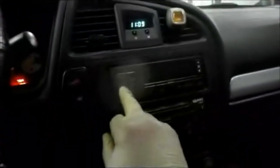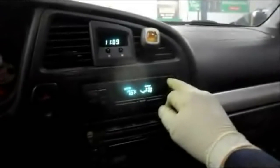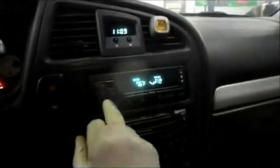Here's the problem — even though we have the climate control turned off, we can't control the fan speeds. It just blows out strictly at high speed. Even when you turn it off, you can't shut the heat off. It stays on all the time. I've run into this before, and let me show you what I'm going to do to correct it.